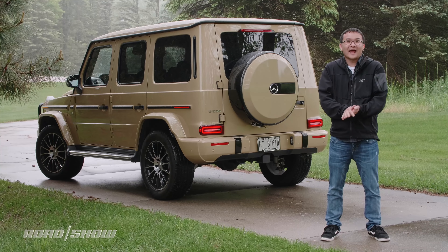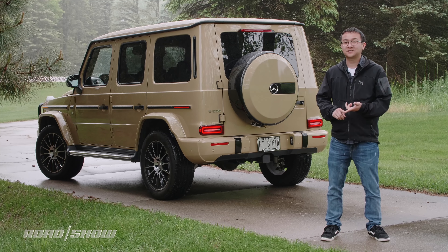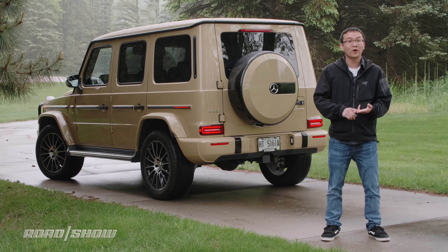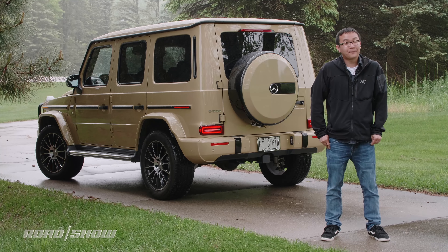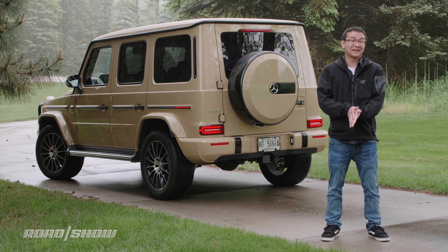But really, there's nothing else like it out there that offers a mixture of presence, capability, and now comfort quite like the G-Wagon. Do I want one? Heck yeah, I do. Unfortunately, for that to happen, it's going to involve me coming into a lot of money.